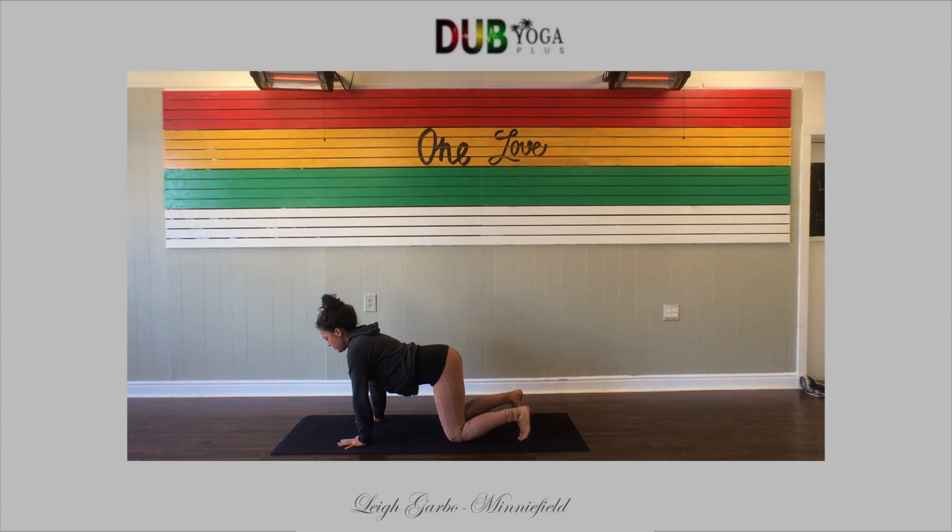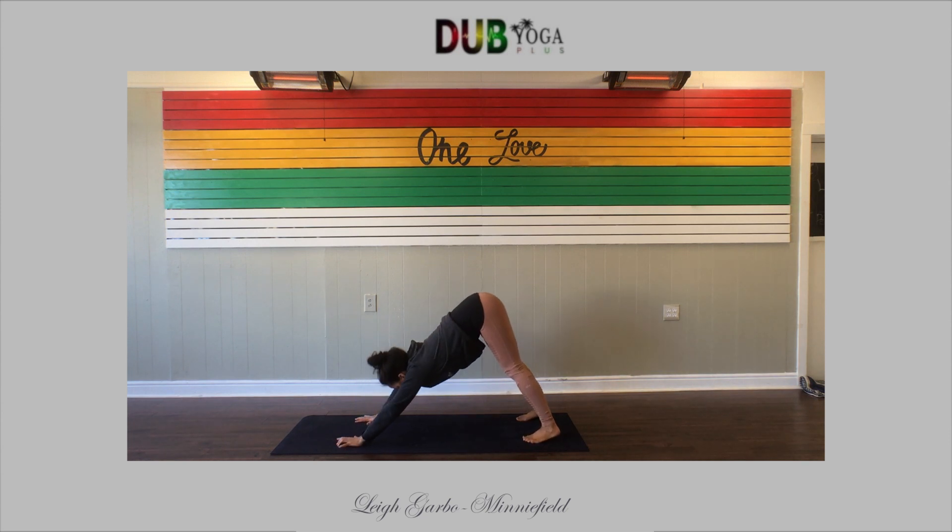On your next inhale, come up to all fours — hands and knees. Curl your toes under, leading with your hips into downward facing dog. Your first down dog may feel a little bit tight, so pedal out your heels and sway your hips side to side. Focus on bringing it to the back side of the body, feel your thighs nice and strong. Inhale, lifting your heels up; exhale, bring your heels back down. You can do that as many times as you like.